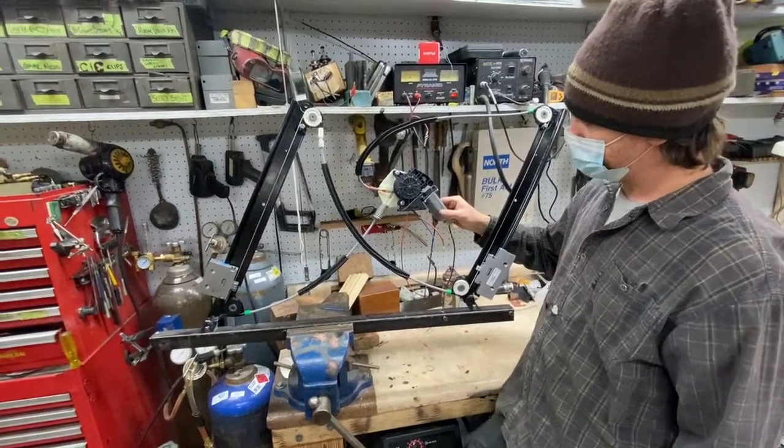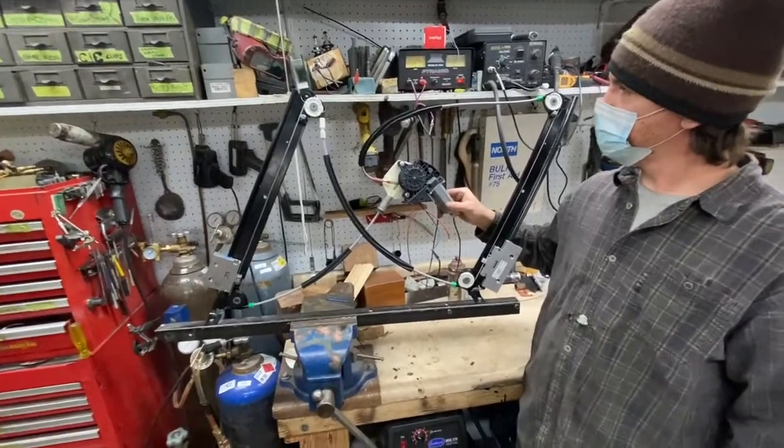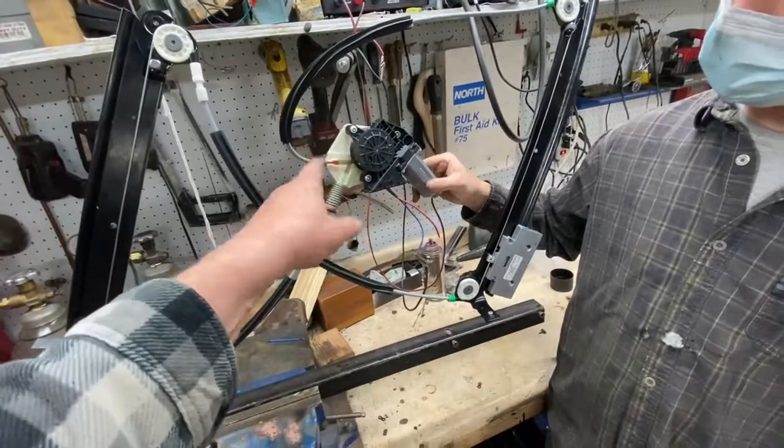This is our Bentley window regulator that came in with a spooled cable. On the motor itself, one of the cable ends was all tied up and twisted.